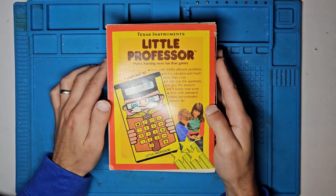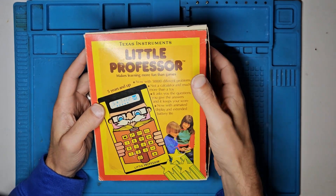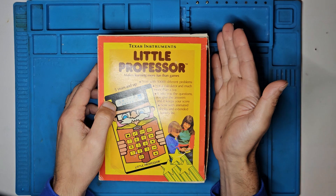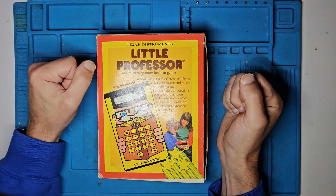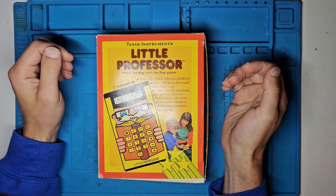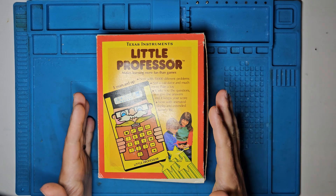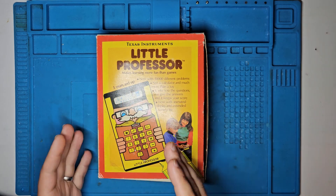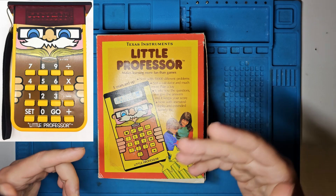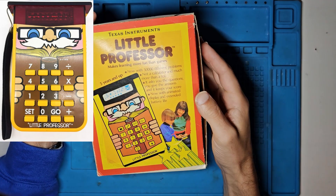Before we dive into the fix, let's take a moment to appreciate the history of this nostalgic device. The Little Professor was introduced by Texas Instruments in 1976 — the same company known for other popular electronics such as the Speak & Spell. The idea was that it would be a fun educational toy, designed to look like a professor but act like a reverse calculator, posing the problems and asking you to come up with the solutions.